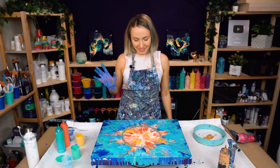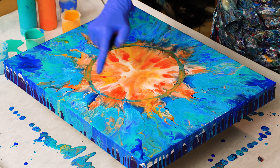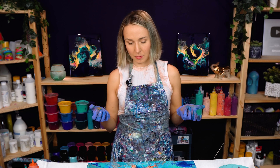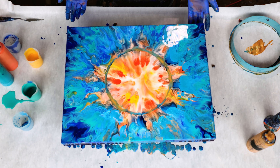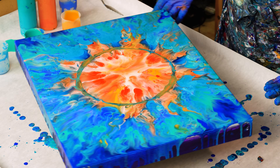I definitely like it much better now. I wish I didn't have that much blue in this ring, but let's see how it dries, because when it's dry the gold is going to pop and it's going to look rather different from now. Regardless, I'm pretty happy. I'll be right back — keep watching.